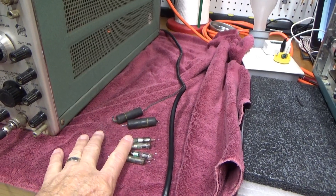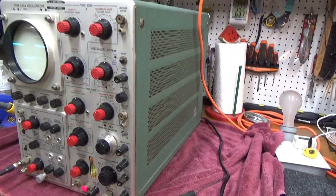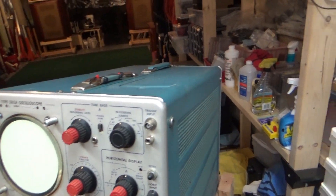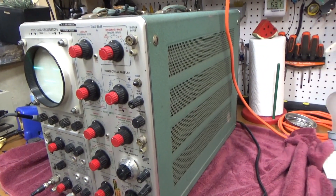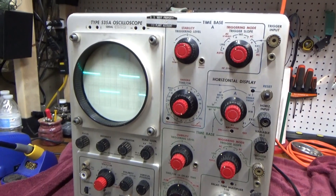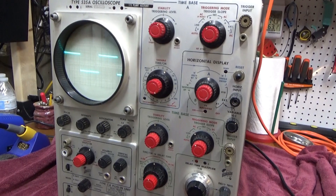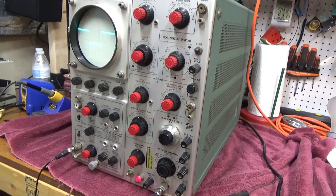So I replaced all of the tube high-voltage rectifiers with solid-state ones. I'll hang on to the old ones in case I need to do a repair on one of these other oscilloscopes and just have one of these go bad. But this looks good. I'm not sure what I'm going to do with this — I've already got a number of these, but they're cool old scopes. If I don't find a home for it, I will hang on to it.